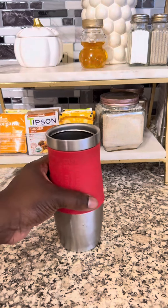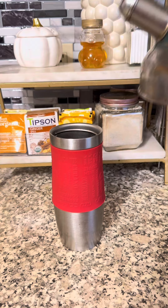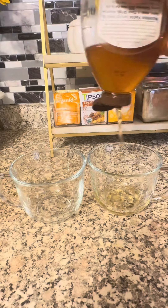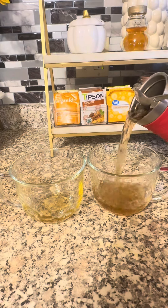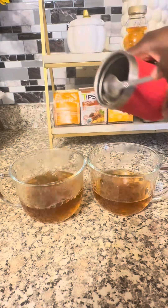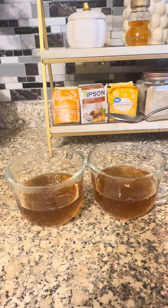My children, they love their tea in the morning. So this morning we did this organic Echinacea Elderberry tea. They love their honey. I did just recently get them new tea mugs so they can carry their tea to school and have it during lunch — so they'll probably be using that Monday.